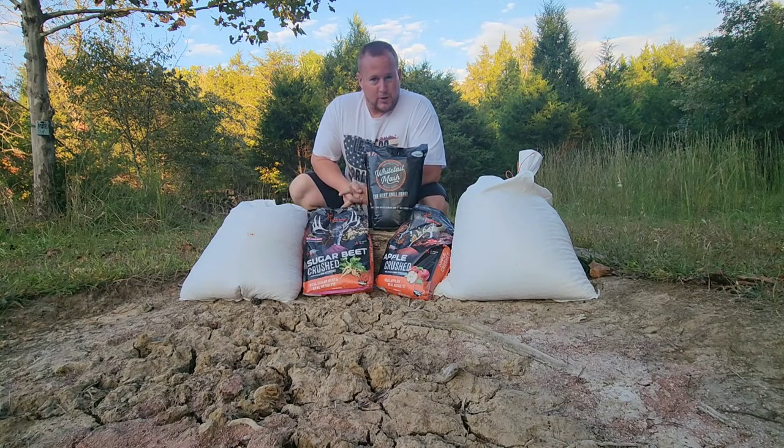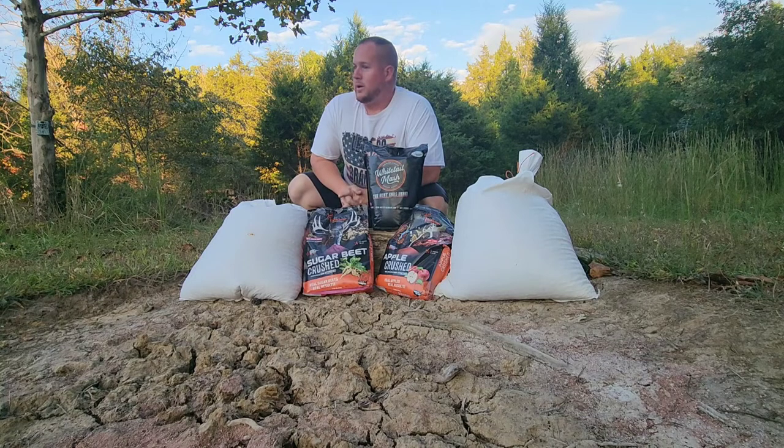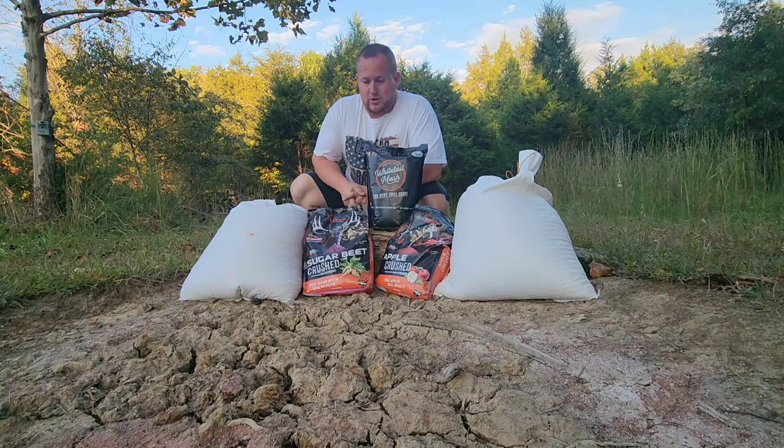Stay tuned for some pictures - hopefully we're gonna get a lot of nice bucks. I've had some does but it's starting to get some really cold weather. We're on the verge of getting our first frost out here, and that really gets me in the mood to get out and hunt. It also kills all the ticks and sugars out here in Kentucky, because they tear me up.